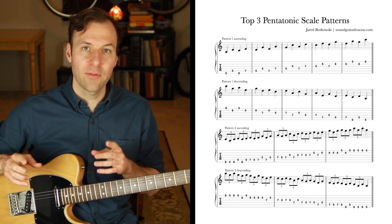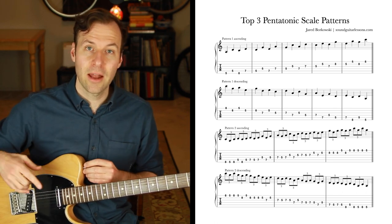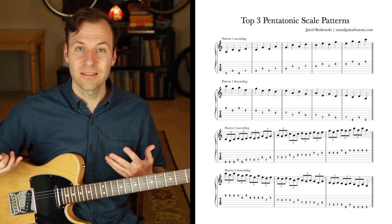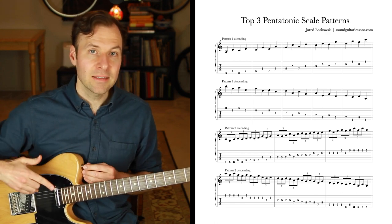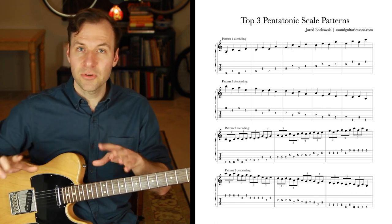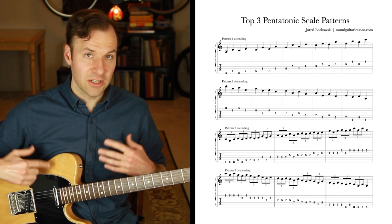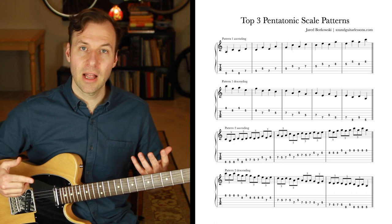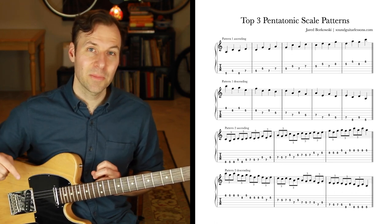I have a PDF of the top three pentatonic scale patterns I think are most important for getting improvisation sounding less like scales and more like melodies. It's a simple sheet with just three exercises that can be really helpful. It shows within a pentatonic scale, but you can apply at least two of them to any type of scale. Use the link in the description to grab that.